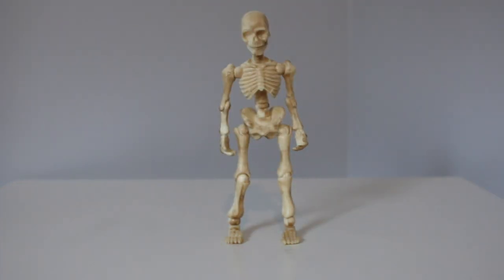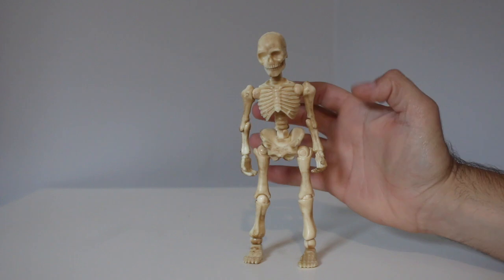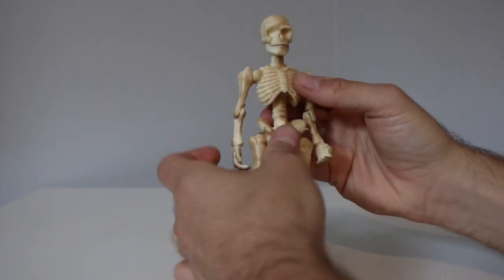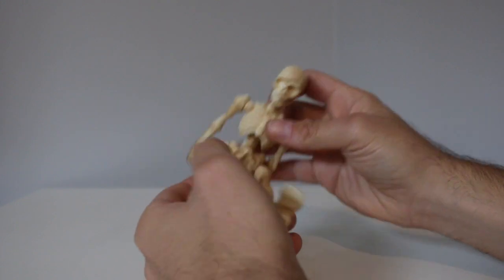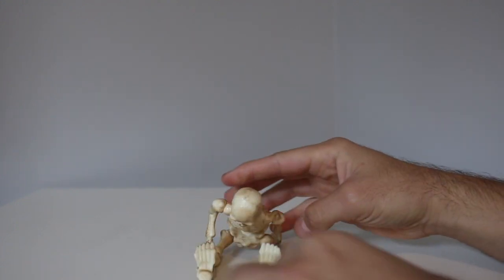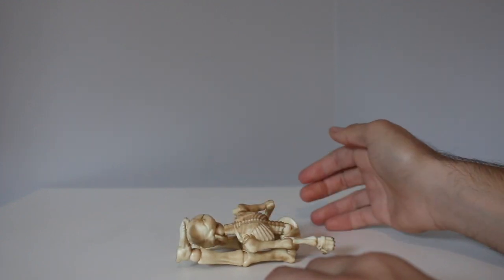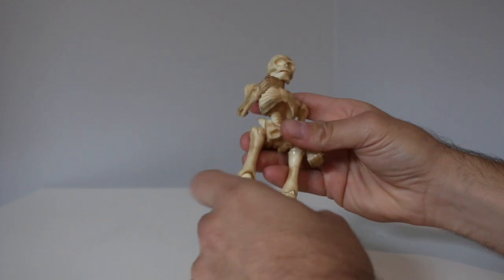Let's get into the articulation, because that's why people are actually buying these and going a little crazy for them. They are pretty articulated in a surprising way. You've got the ab crunch, so he could do a sit with the legs, and he could also fully fold up like a battle droid. So that's really good articulation right there.